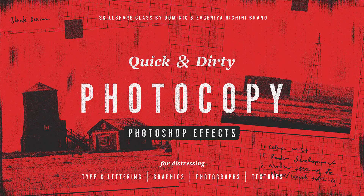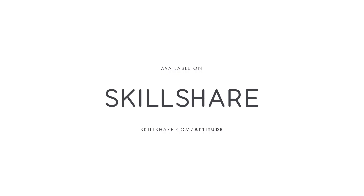I cannot wait to see how you use this technique in your own work. Join in now and let's make something awesome.